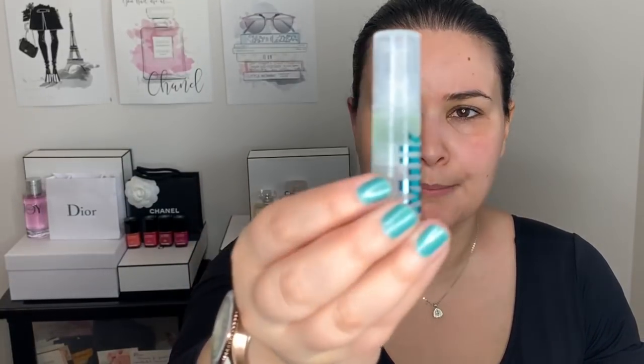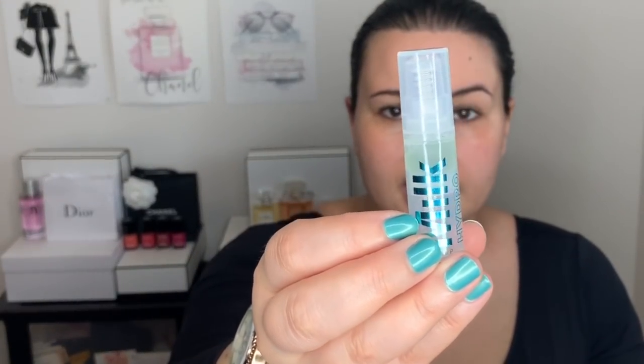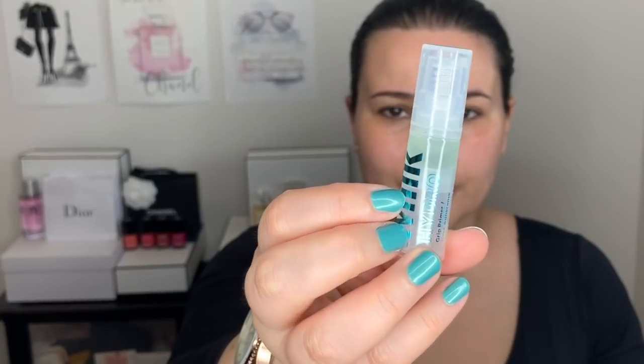To start off I'm going to use a primer — the Milk Makeup primer. This is basically just like glue for your face. It makes the foundation stick on. I had this makeup on for several hours, I danced and rehearsed, and my makeup stayed in place. You want a primer that will really help your foundation just glue to your face. I went with about three pumps, pretty generously.